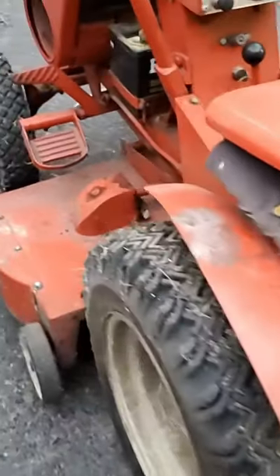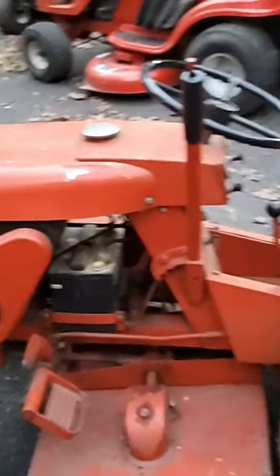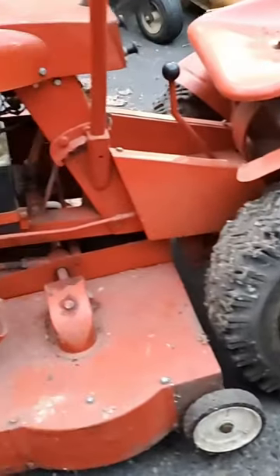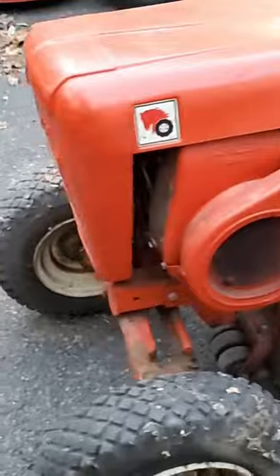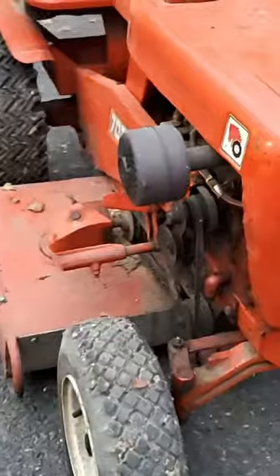Maybe you've seen this already pop up in the corner of the screen — this is a very nice little gem here. This is a Wheel Horse 702; from the research I did, these things were made in 1962.